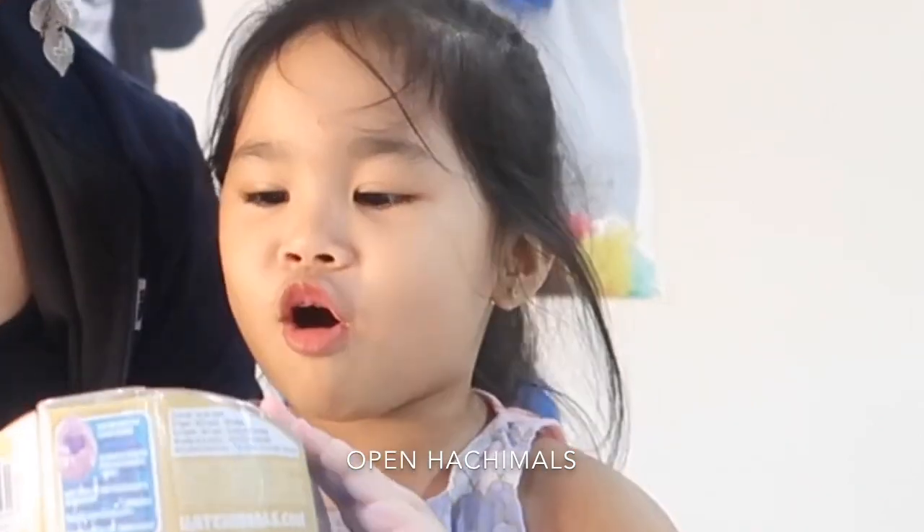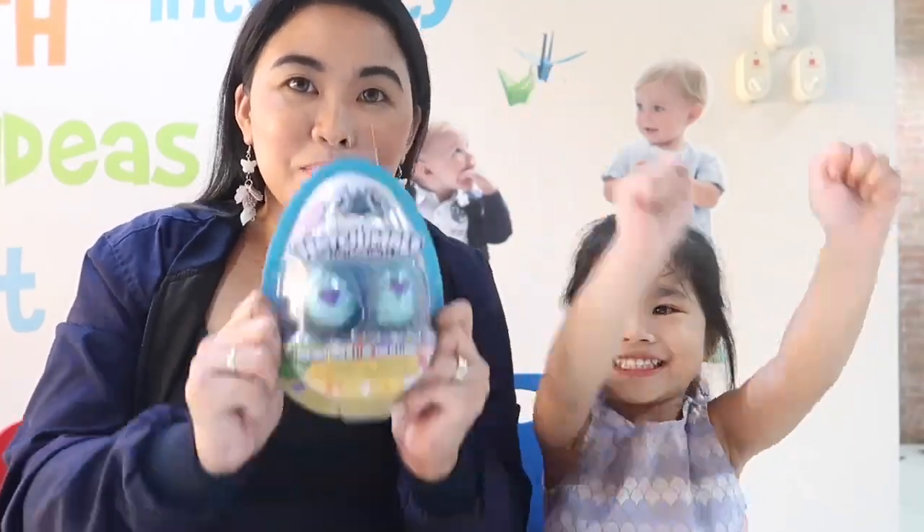Are you ready? I'm so excited! What are we going to do today, Gabby? We're gonna open the Hatchimals! Wow! Are you excited? Me too!